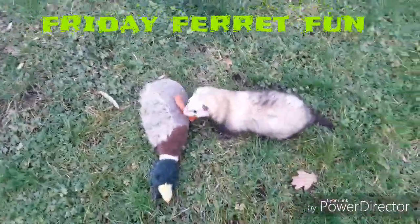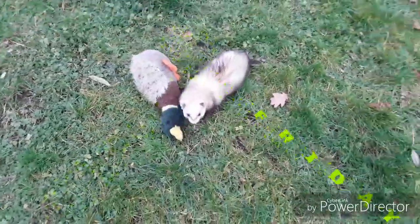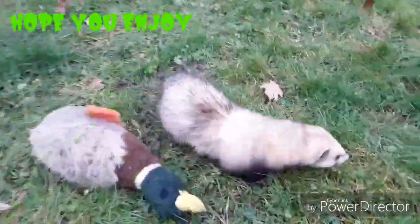Hello and welcome back to another episode of Friday Ferret Fun. Hope you enjoy this one. Love you.